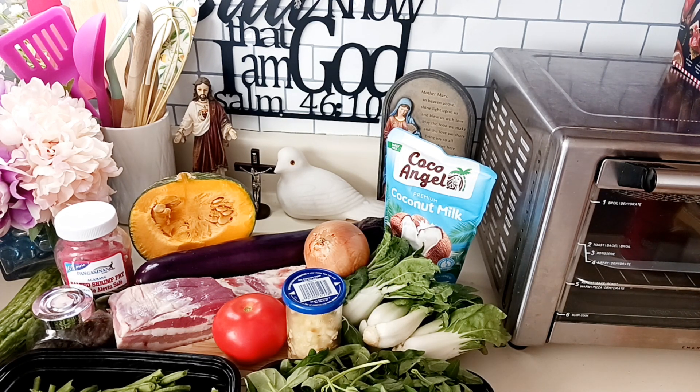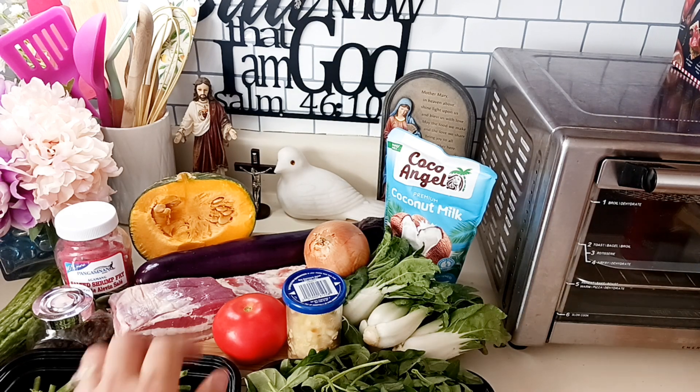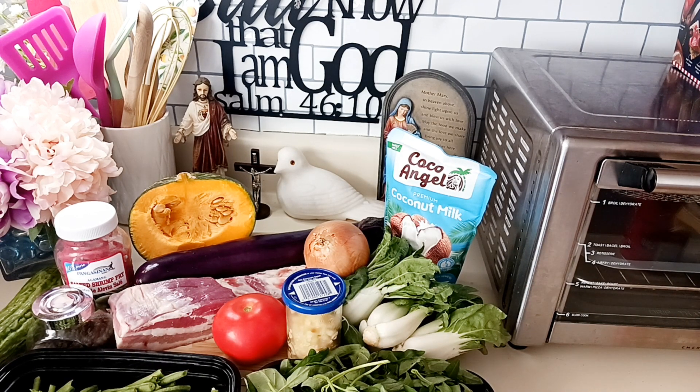It will probably take more than an hour to cook, because cooking the meat alone takes a while.